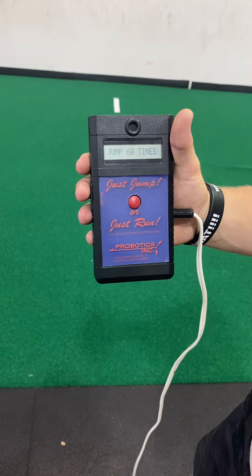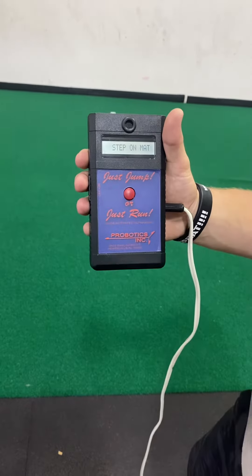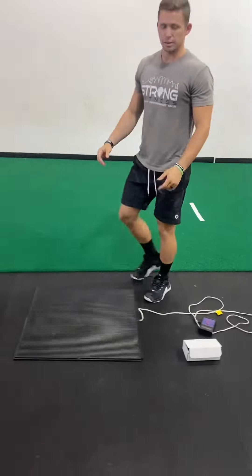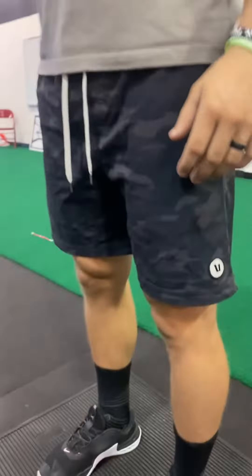It will cycle through: jump one time, sprint time, jump four times. Wait until it says jump one time, then select the red box — then it's ready to go. It says step on mat, and you'll have the athlete step on the mat. As soon as they step on it, it's ready to go.